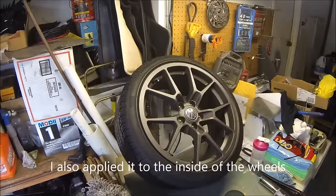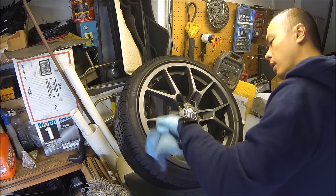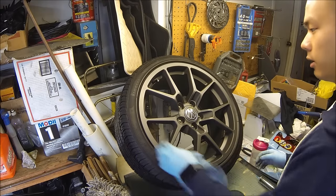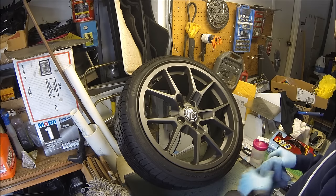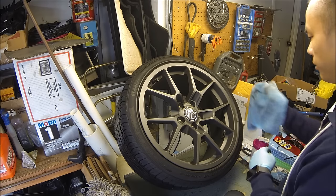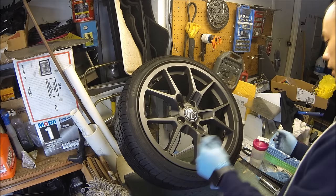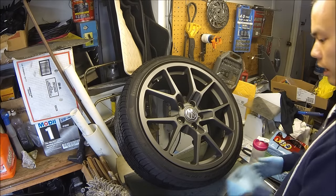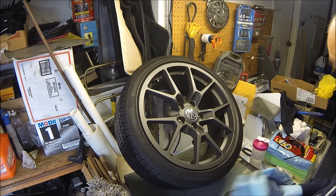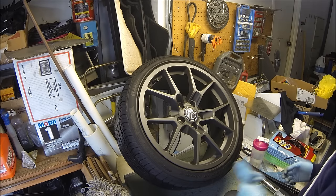Alright, so this wheel has been fully opticoated. My hope is that later on it'll be easier to clean and that the water will wipe right off of it along with all the brake dust. I'll definitely put an updated video later on after a couple of weeks — let this cure for a day or two, then drive the car hard and we'll see if the brake dust comes off easily. That's basically it for today's video, thank you guys for watching and I'll see you guys next time.